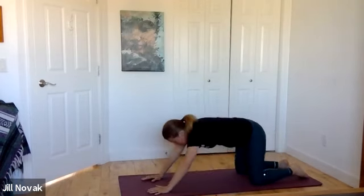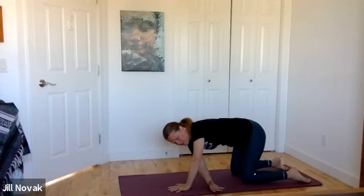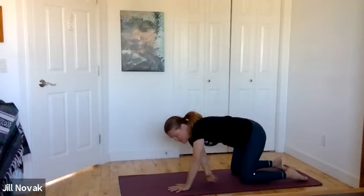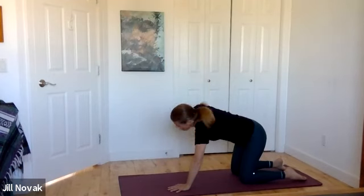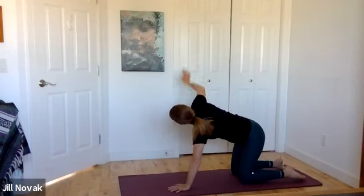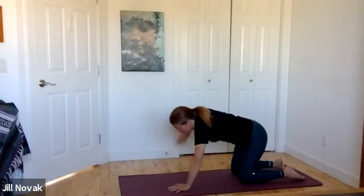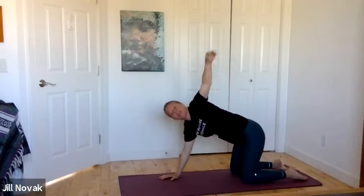Bring yourself back to center, walk the hands back so they're right underneath the shoulders. Let's do some twists — stretching the right hand under the left armpit, then inhale pulling the elbow or fingertips up, reach and extend. Get some good rotations through the spine. You can move as slowly or as quickly as your body is inclined to move today. Then put the right hand down and move the left hand underneath the right armpit for a big stretch. Inhale that hand comes up to the sky.